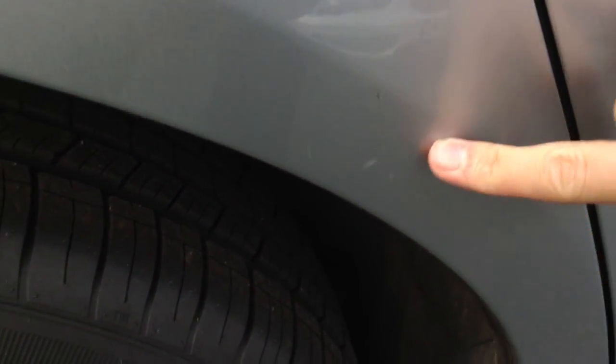Door sills are fine, and you have roof bars on top. The rear passenger door again looks very clean — just a couple of scratches behind the door, and they are very light. Can't really get my nail into them either. The rear door edge is fine.